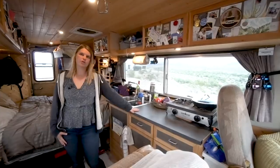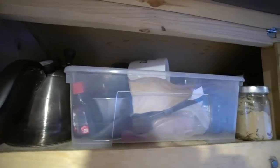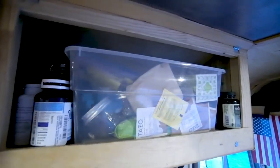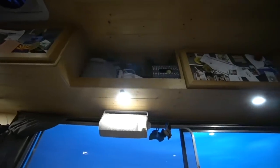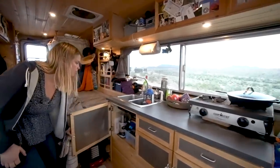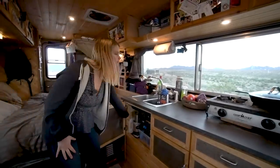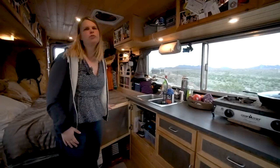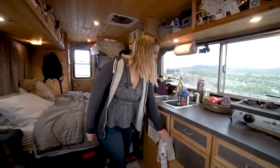In this kitchen, we have a lot of storage for our food. We have tea and coffee overhead, vitamins, toothbrushes, soaps, and random kitchen things. Underneath, we also have a lot of room for pots, pans, plates, bowls. We have a little Nutribullet that we use mostly for bulletproof coffees and teas and sometimes smoothies, but we don't have a freezer, so that does limit the smoothies.